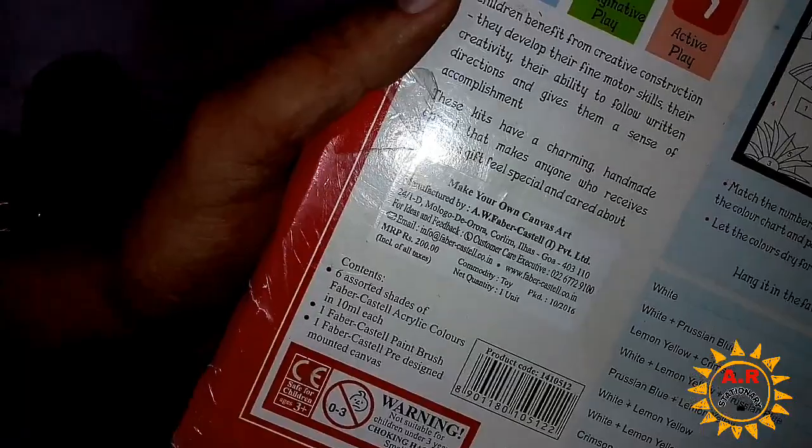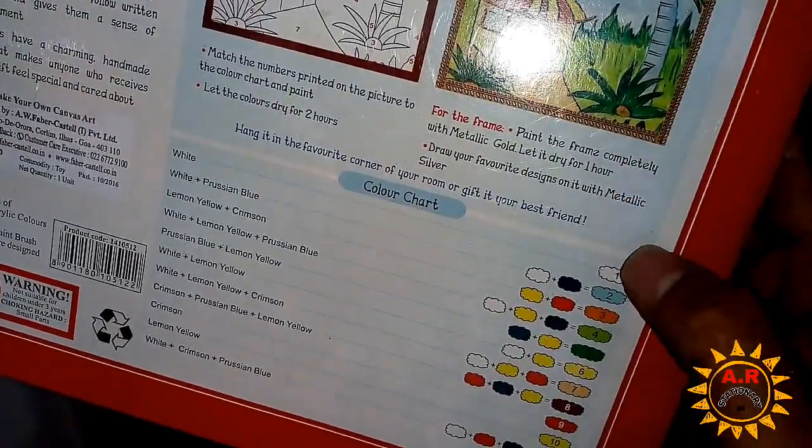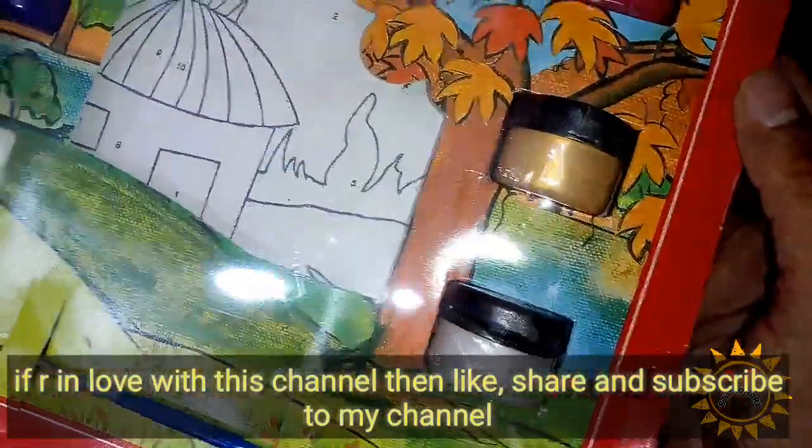देख लीजिए दोस्तों, zoom कर रहा हूं। Two hundred rupees and you get all 6 colors. Look at the clean finish.